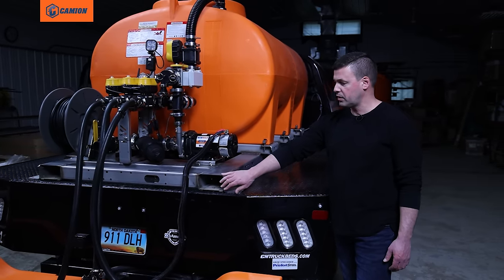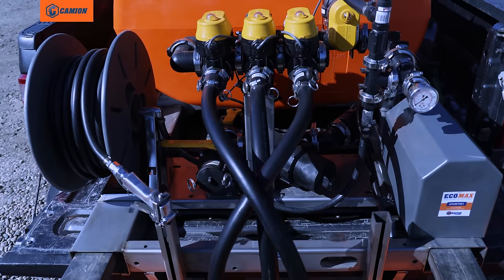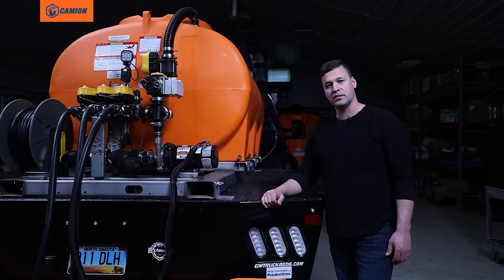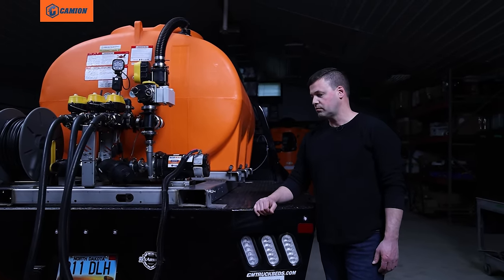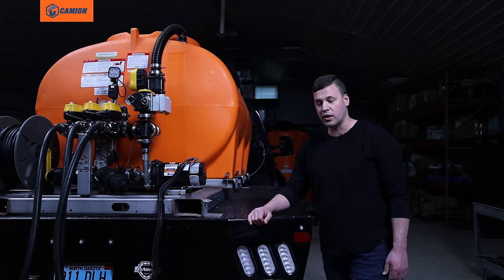The fork points — the benefit of those is just loading and unloading these units when you're setting them in storage for your off season. They're too big to manhandle, so it's just a nice convenient way to load and unload them.